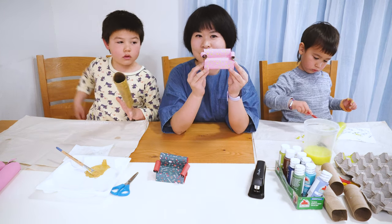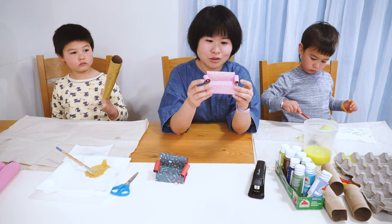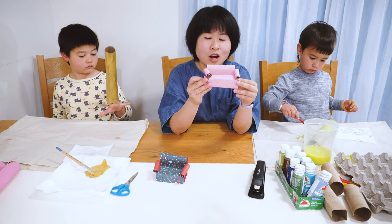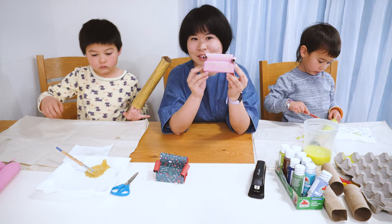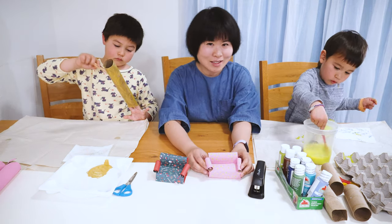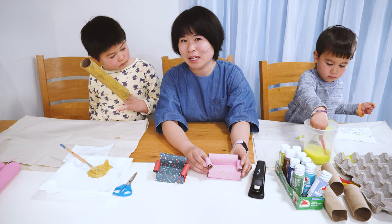Hi! Today we are making this cute miniature couch. Yesterday, I saw a video from Lula from Cotton Studio in Israel. She was making this fantastic tiny little miniature couch, so I asked her if we can make it with our kids. So this is what we are making today.